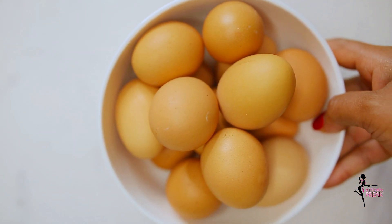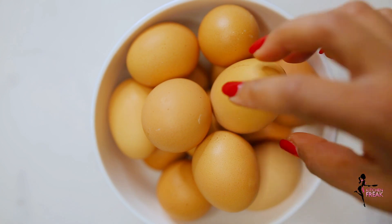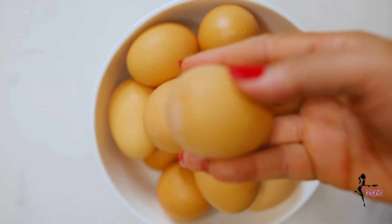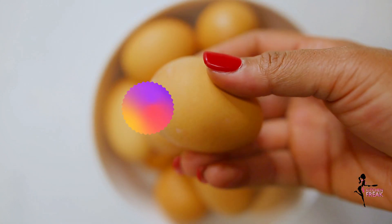Hey people, welcome back to my YouTube channel. Today I'm sharing how I meal prep boiled eggs for the week. If you love boiled eggs and hate the hassle of peeling the shell afterwards, this video is just for you.